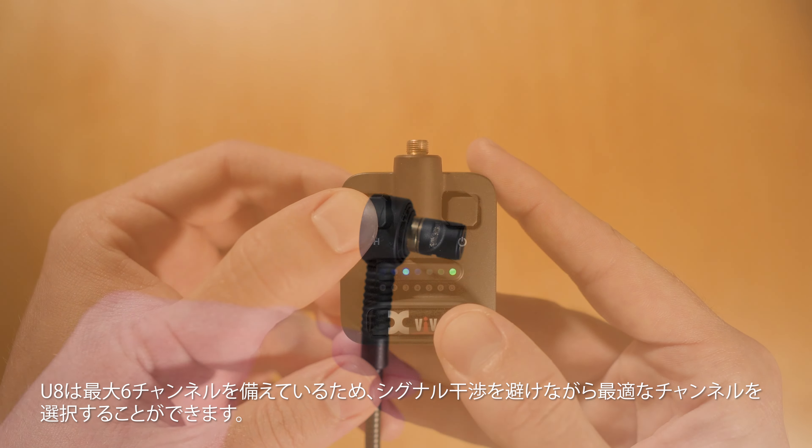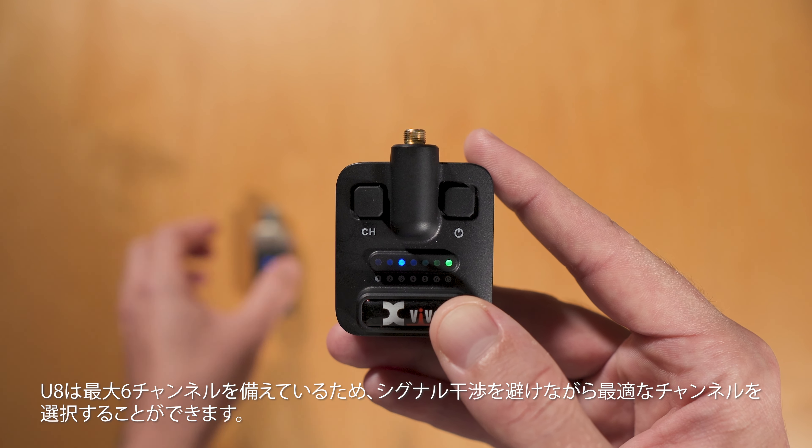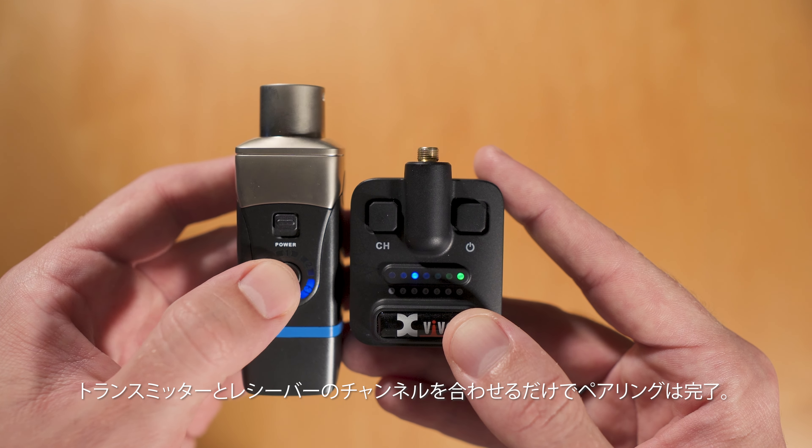The system features six selectable channels, allowing you to find the best frequency for your performance environment. Simply click to switch between channels on both the transmitter and receiver, ensuring seamless pairing.